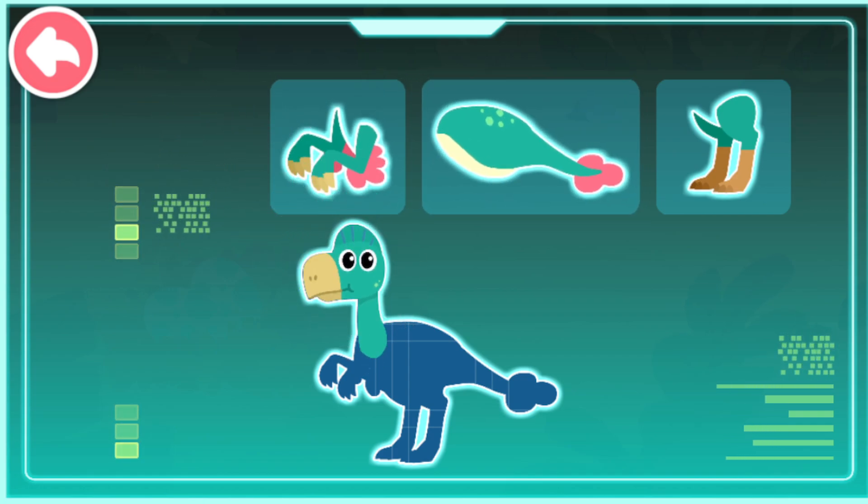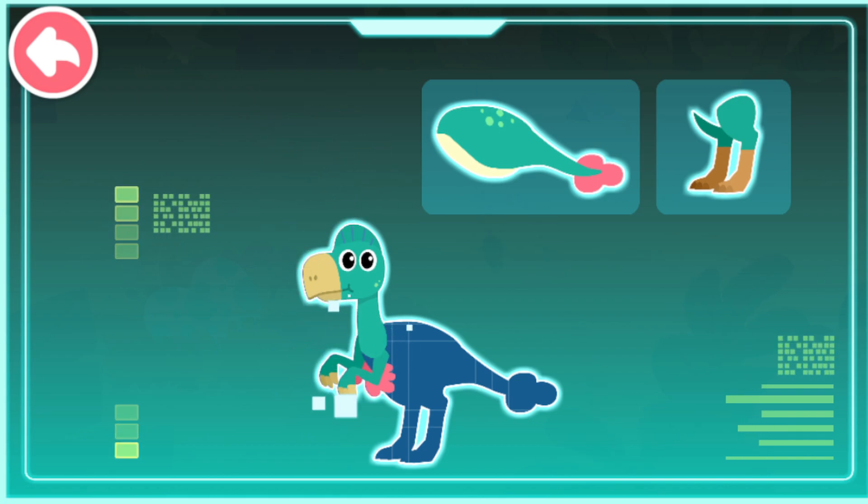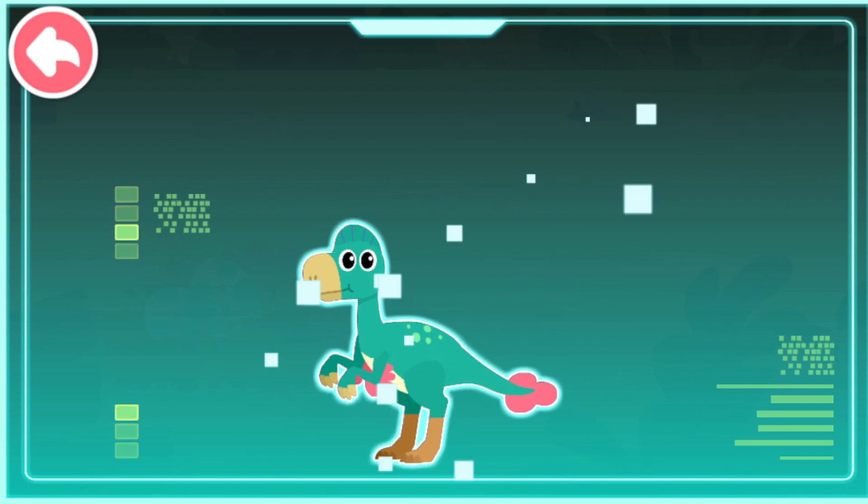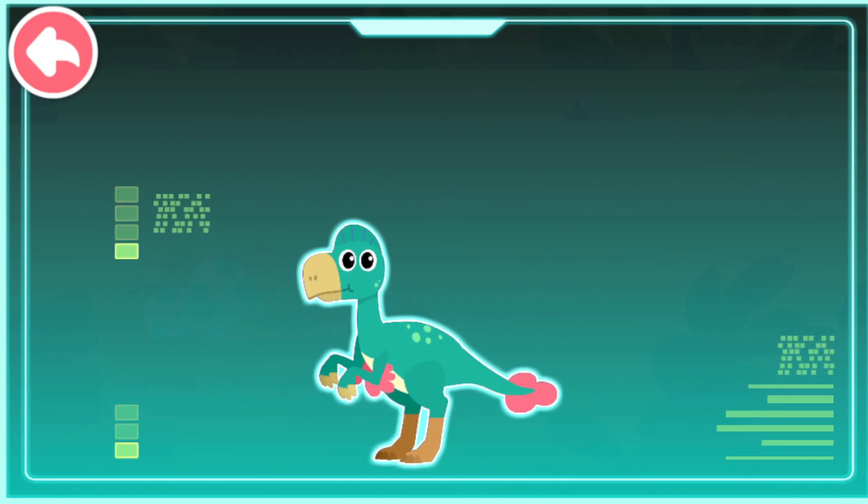A short and small head with a crest. Sharp and long claws. An agile body with a long tail. It runs fast with thin and long legs.